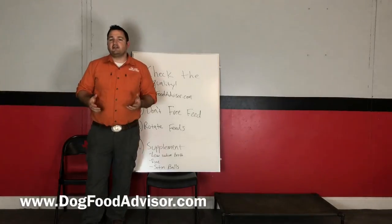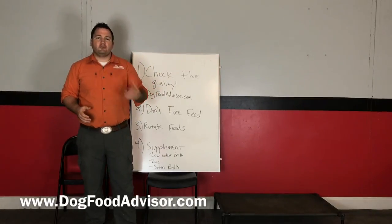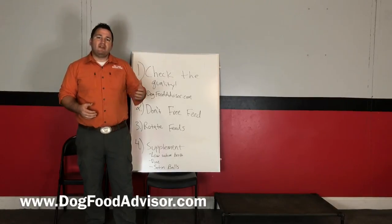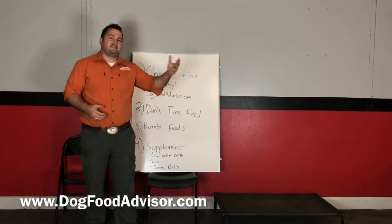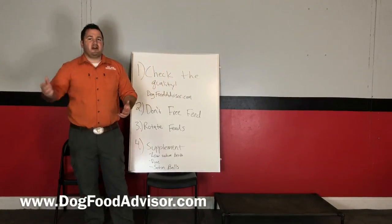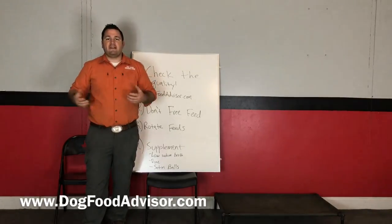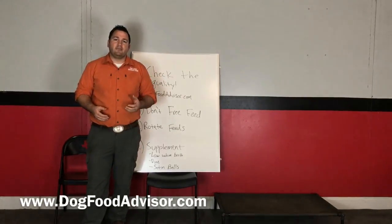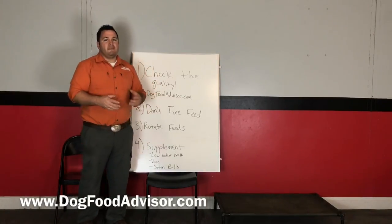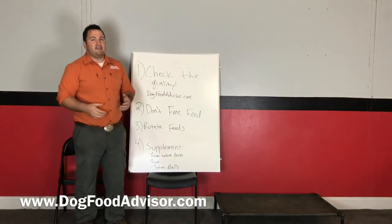A lot of people say they can't afford a five-star food, but believe it or not there are some really affordable options. About half the time when people tell me they can't afford it, we end up finding them a dog food that costs the same as the junk food they were feeding before — but is much higher quality, because some brands don't try to sell you a fancy bag loaded with junk. Make sure you're putting the right kind of fuel into your dog; if they're burning a lot of calories, they won't maintain their weight without high quality food.